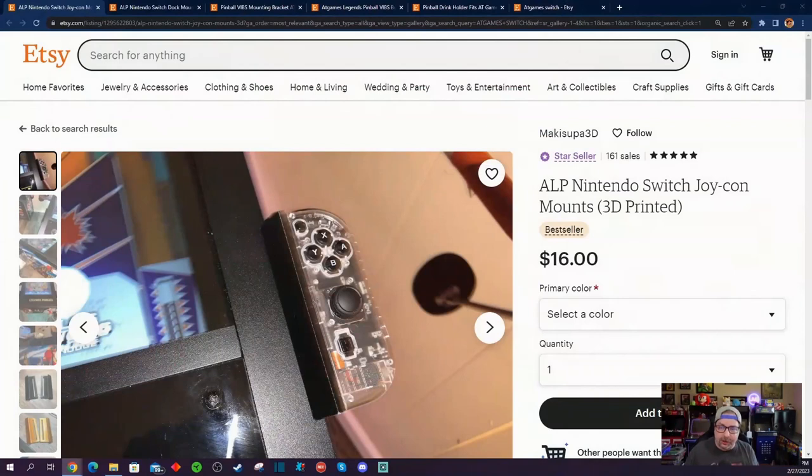I noticed that when I was perusing Etsy today — Etsy's a great place for very talented people, very creative people, tinkerers, if you will — who come up with great ideas, whether they're using 3D printing or other forms of craftsmanship, to make awesome accessories to make your AtGames Legends Pinball experience that much better.